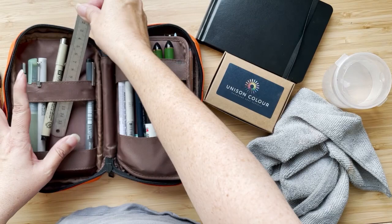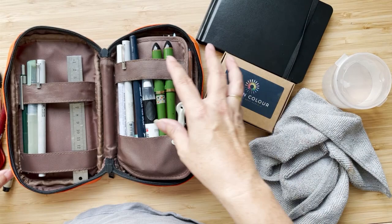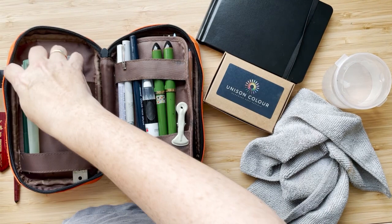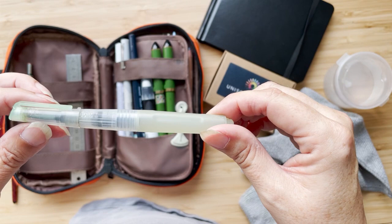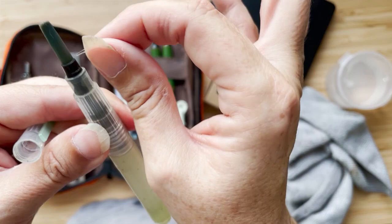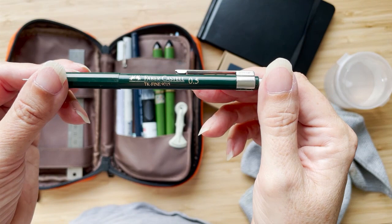I have fineliners — a Micron 0.05 and a 0.1, both black. I have a brown Winsor Newton fineliner in 0.1. I have a little water brush — I can't remember who makes it but it has a nice big brush on it. And I have a mechanical pencil in 0.5 that I've had for years and years.